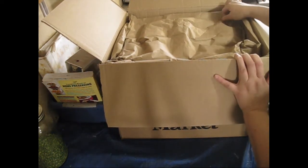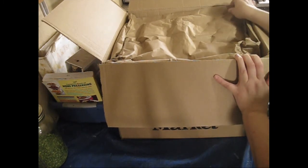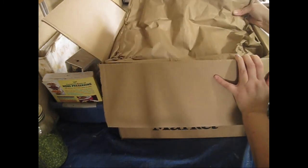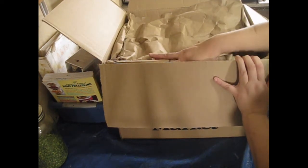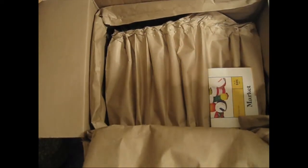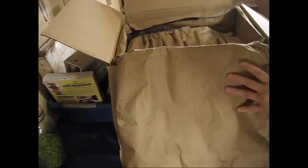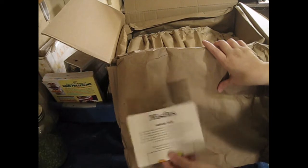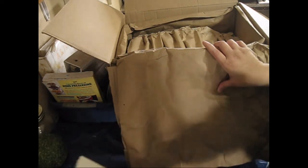First off, I really like the packaging. It's in a very insulated cardboard-type packaging material — it's almost like its own little thermos inside the box. Very nice packaging, really impressed already. Of course there are some pamphlets in here about sales that they have.